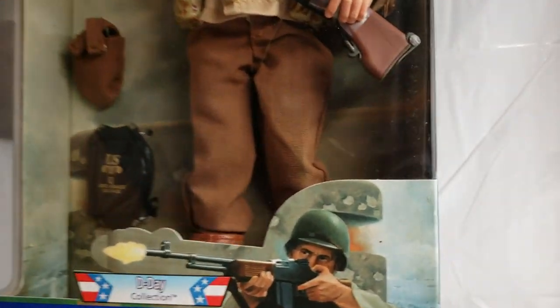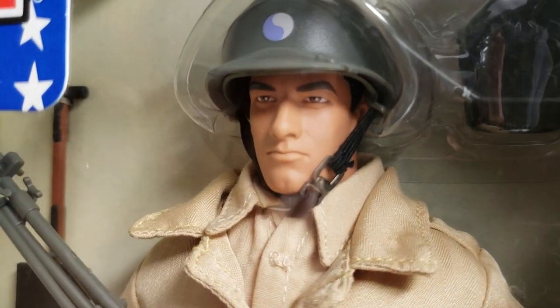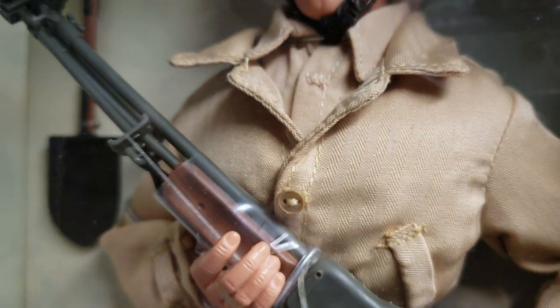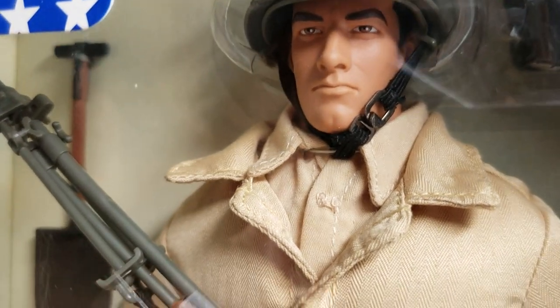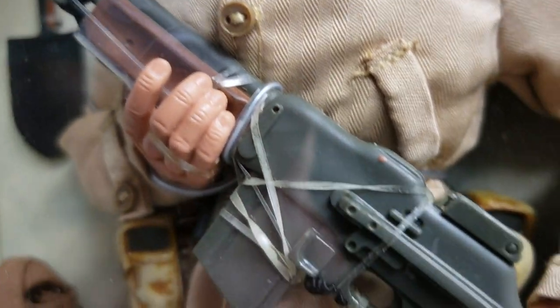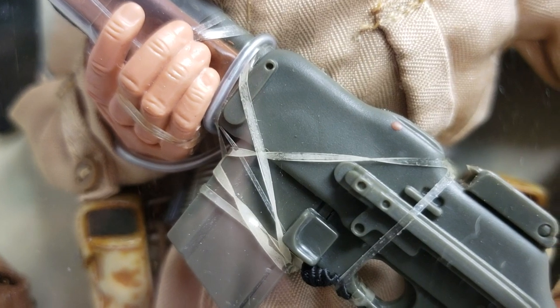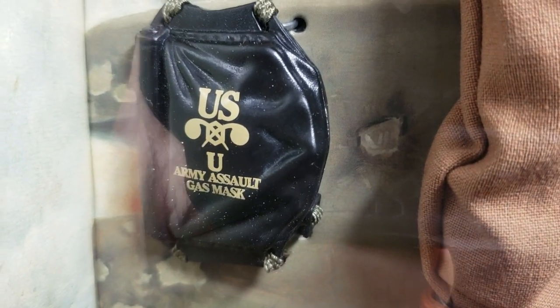A super cool figure. Let's bring this guy down and get him better acquainted with you guys. This is a super cool GI Joe, all the way from 2001. I purchased this from Toys R Us. And to show you that he's still minty, fresh, and factory sealed — look at the plastic that is still covering this beautiful weapon, not to mention all of the aggravating rubber bands. You know how I feel about those rubber bands. Just a beautiful, beautiful figure. Absolutely loaded with accessories.